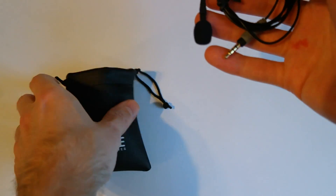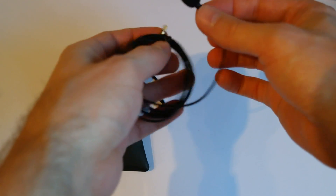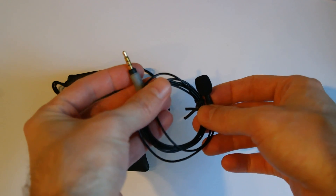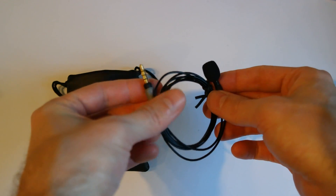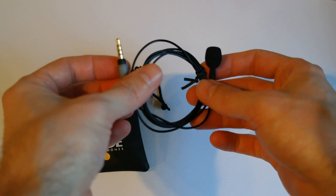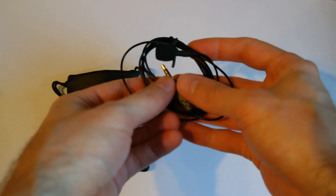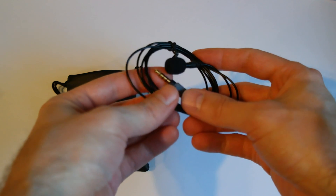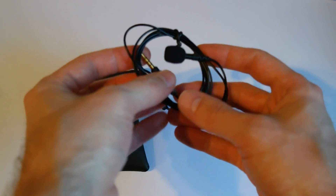And the next thing is the microphone itself, with a small windscreen here. Here is the connector. It's basically compatible with every Android and iPhone, so it should work with also any kind of application that you have on your cell phone that can record your voice.